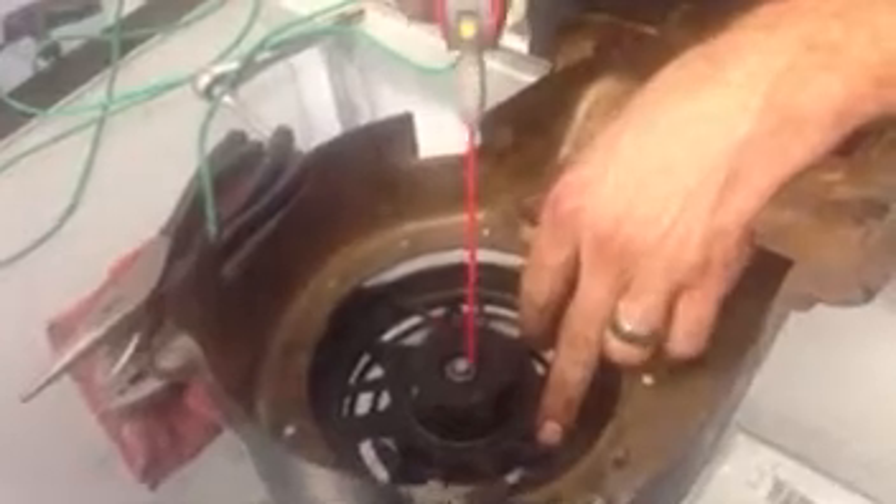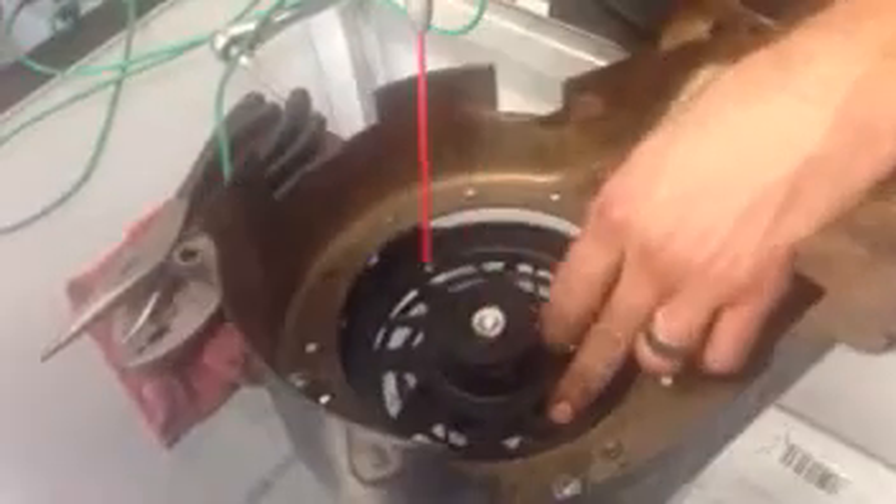Now that you have it all assembled back together, you want to make sure that everything's free. Go ahead and lubricate the center of this, and then the paw right here, right where the hinge is at on the paw. So both sides of the paw, the center, and then the inside spring there.